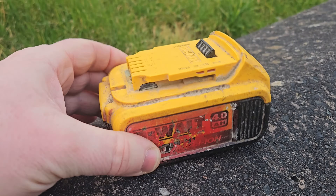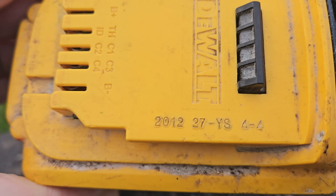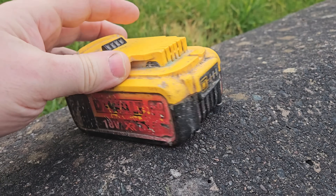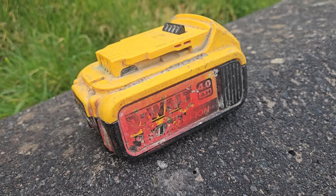Hello and welcome. Today we've got this 4 amp 12V battery, but there's something interesting about this one — it's manufactured 2012 and it is now 2025. There's no surprise that this is not working, but can I fix it? That's the question we need to ask.